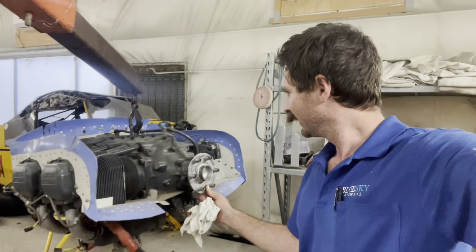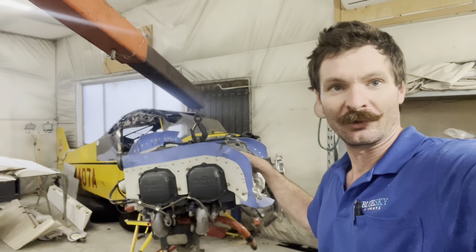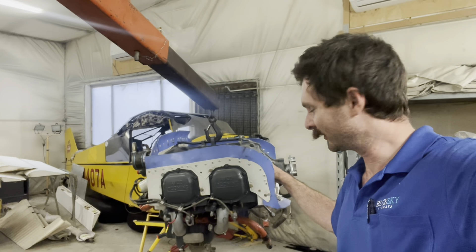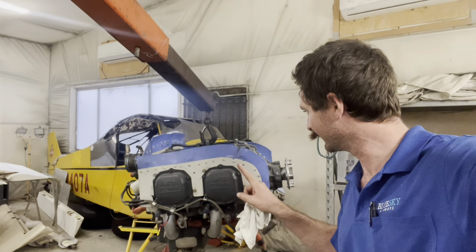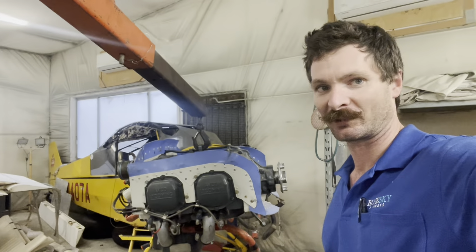There we have it — engine out. I am investigating the possibility of turning it into a 160 horse over the 150. The engine building man will be able to tell us more when he gets it, but from my research I think it could just have higher compression pistons and it turns into 160, so that'd be pretty cool if it was a 160 horse Super Cub.